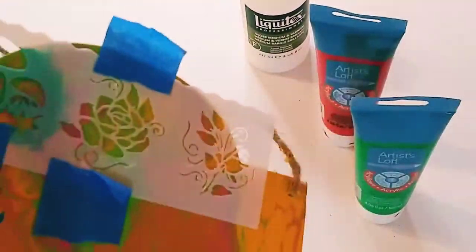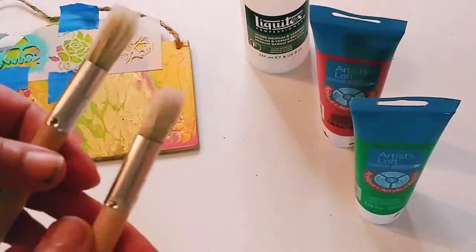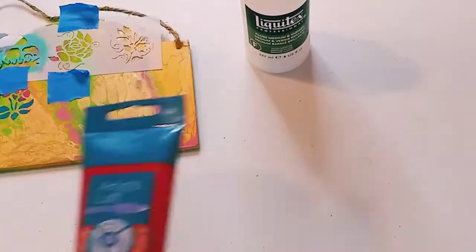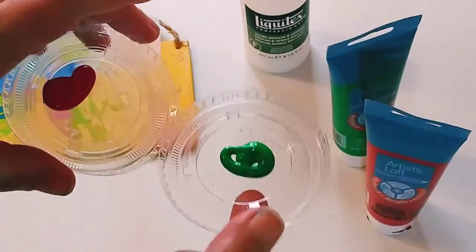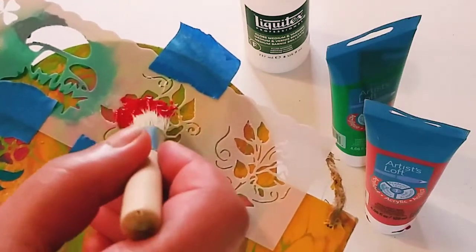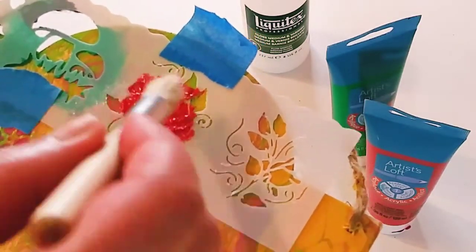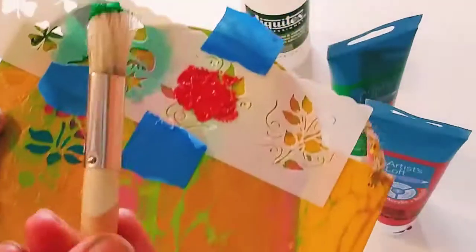After we let the Liquitex Medium — or any medium we have — fully dry, we're going to get our little stencil brushes. We're going to get some paint; I'm using Artist Loft red and green. For the rose, I just put a little bit down on these caps here, and we are just going to paint it right in. Make sure you cover the whole stencil so that you get a nice, beautiful, and even coat.